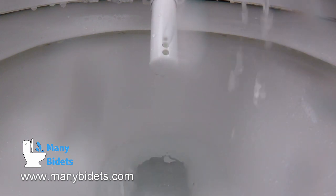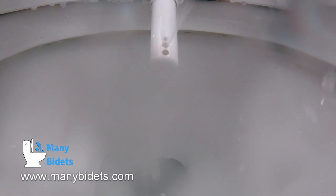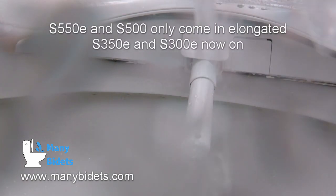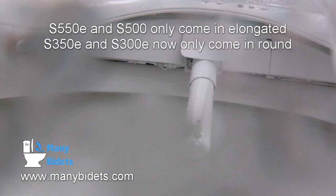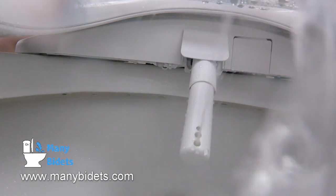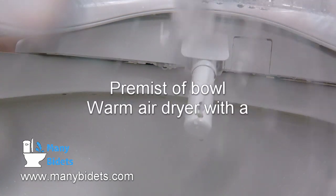We'll look at some additional features when we review the remote in a moment, such as deodorizer, warm air dryer, and the heated seat. Once the wash is completed, you can dab dry with toilet paper or use the warm air dryer for a completely hands-free experience. It's also important to note that the S550E and the S500E only come in elongated and have replaced the S350E and S300E for elongated models only.